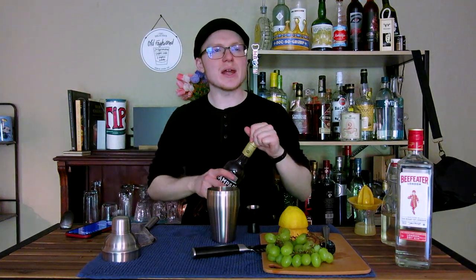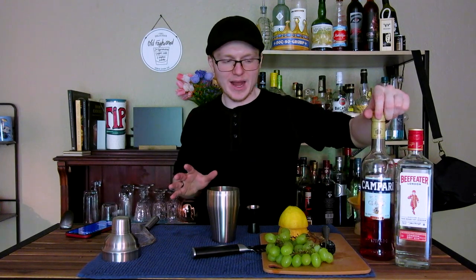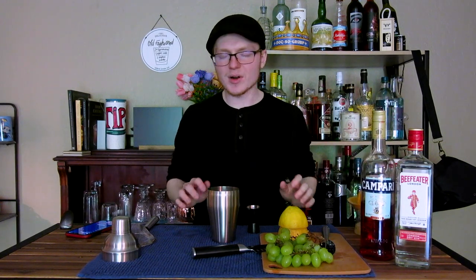Technically speaking, you can use any other Italian red bitter liqueur. There are a bunch of different aperitifs similar to Campari that come out of Italy. Aperol is the one people are probably most familiar with — that's not technically correct here, but if you wanted something a bit easier on the palate, that's a good way to go. Alternatively, Luxardo makes a red bitter aperitif, and I think Zolan makes a bitter red aperitif. These are all good options for the Enzoni.